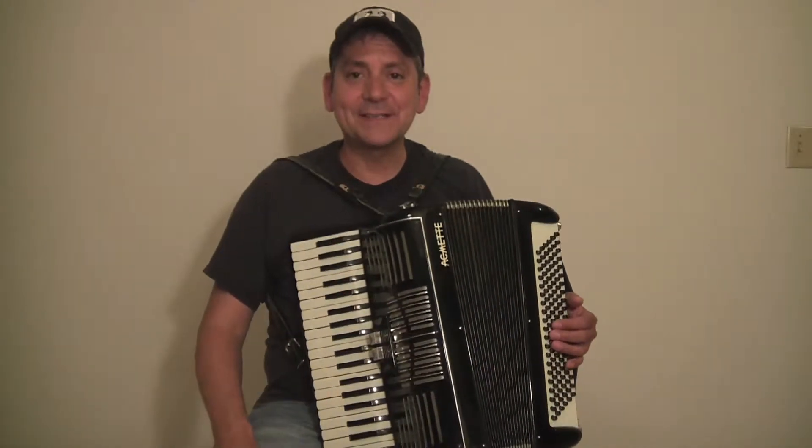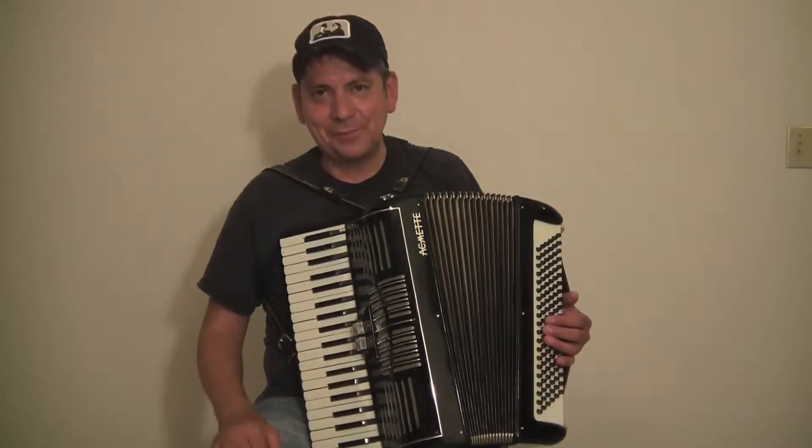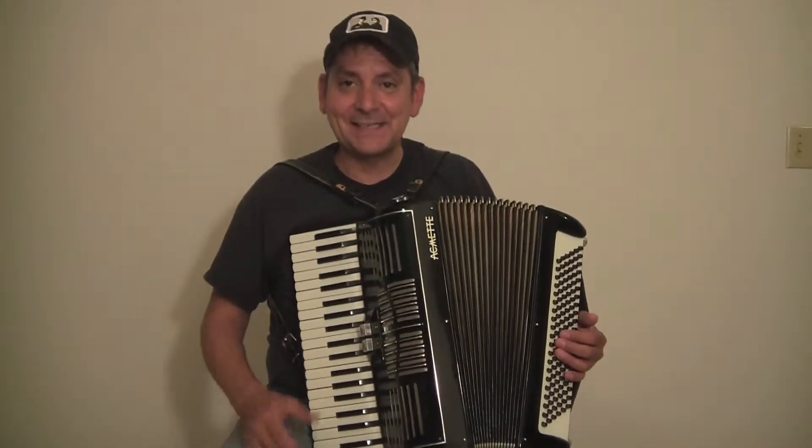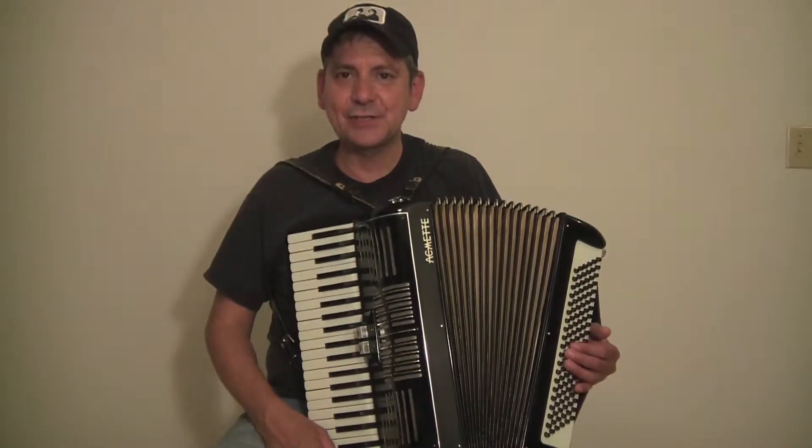Hi, my name is David with Max Accordion. Today I have a beautiful black Acme accordion — I believe that's how you pronounce it. It's an Italian-made accordion, and from the edge of white key to edge of white key is 16 inches.